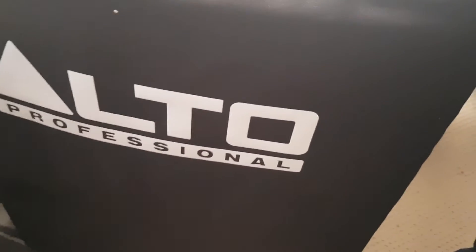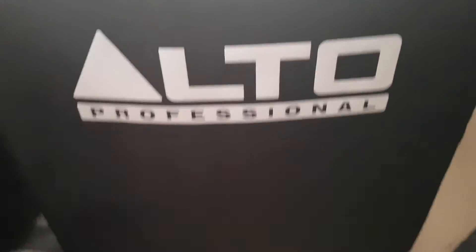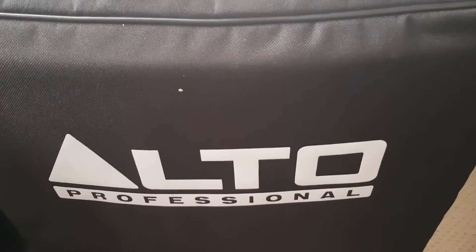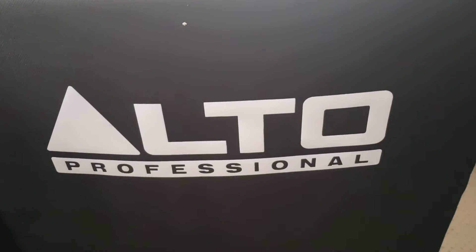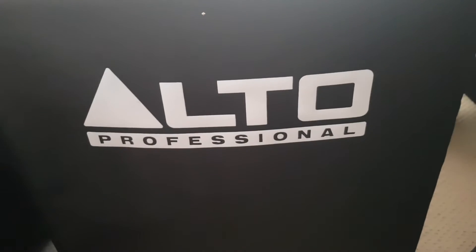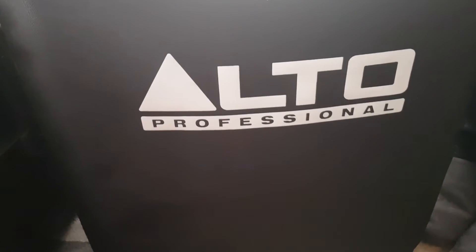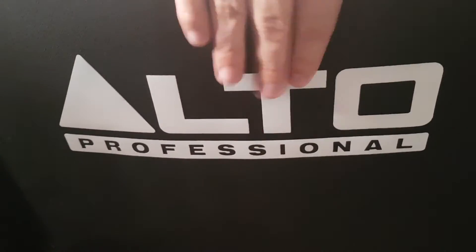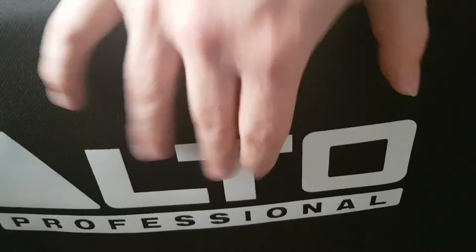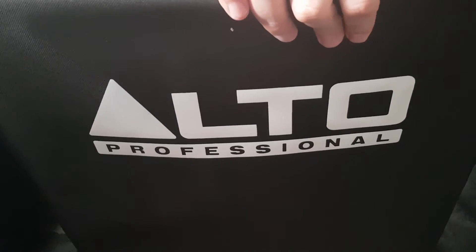Okay so this Alto Professional bass bin is very loud - it's got some great bass on it, shakes the floor, especially on maximum volume. Definitely worth the money. Everything I've bought I'm really happy with and this is no exception. It's quite big and difficult to get into my little car, but I do have a bigger car coming. It's worth it - I'm sure this will last me a long time. It's very sturdy and has a good amount of bass. Definitely worthwhile getting. Thanks for watching, catch you later, bye.